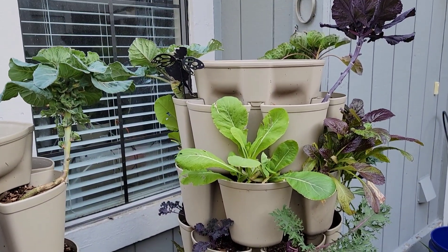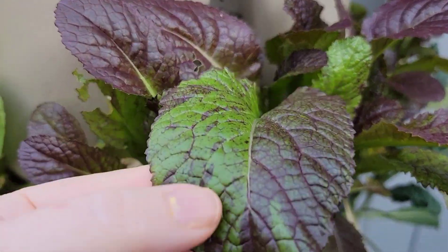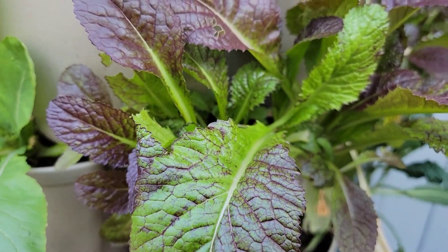Welcome back to the Padilla family homestead. We're here for our February garden walk.